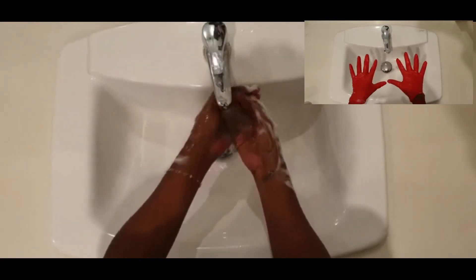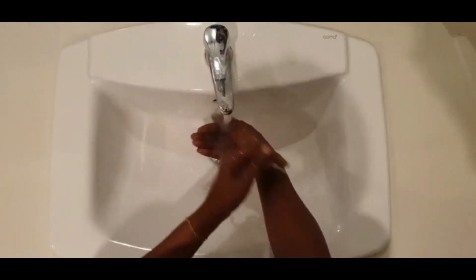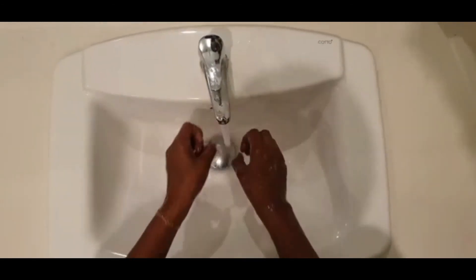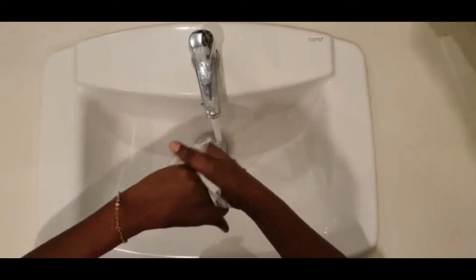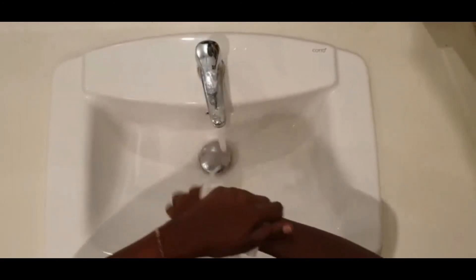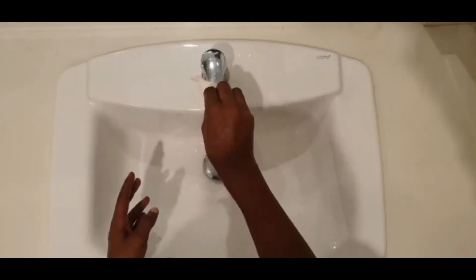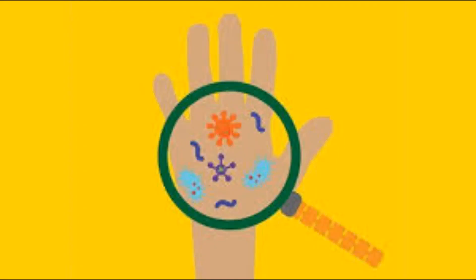We're all done washing — but what's next? It's time to rinse! Let's rinse our hands — the front, the back, the sides. After we finish rinsing and all the soap is gone, let's get a paper towel to dry our hands. Then use that paper towel to turn off the faucet. And we're done — bye bye!